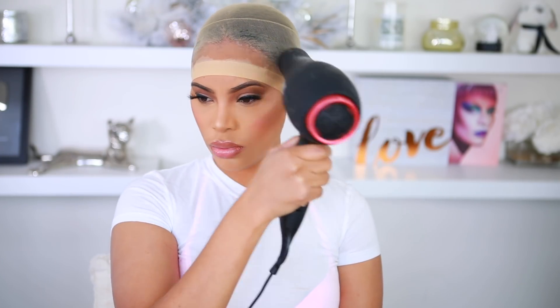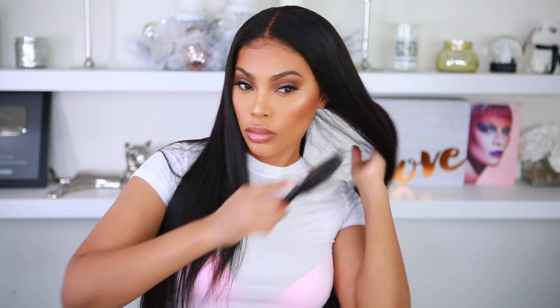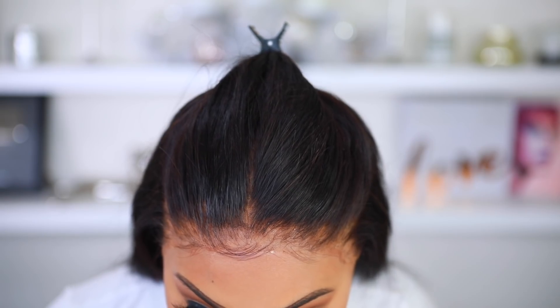Hey guys, it's Rochelle and welcome back to my channel. So I'm back with another video for you guys. Today I'm going to show you guys how I apply my wig. This is my updated wig application video. I'm also going to show you guys how I care for my wig. So if you want to see how I got this wig to look laid, please continue to watch.